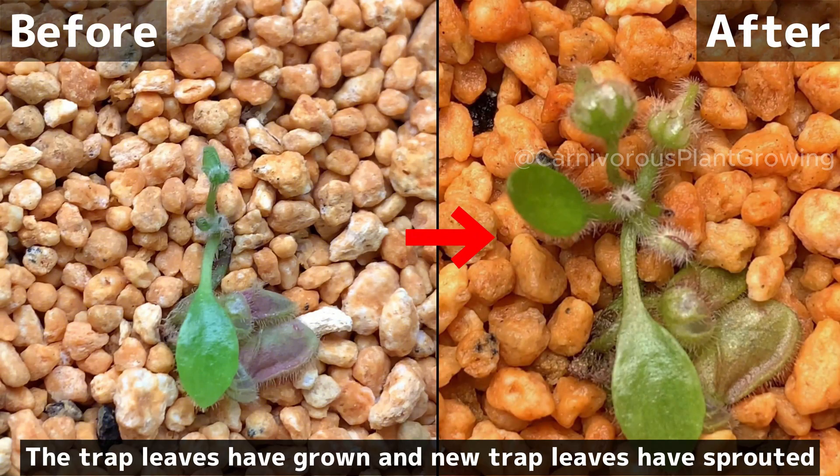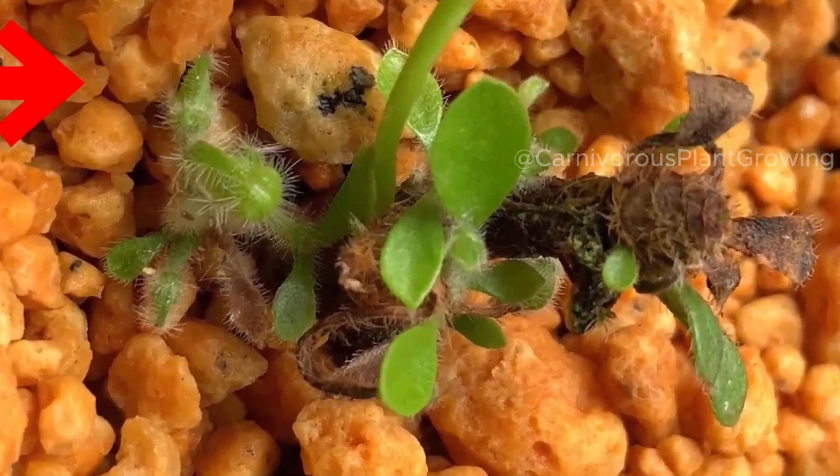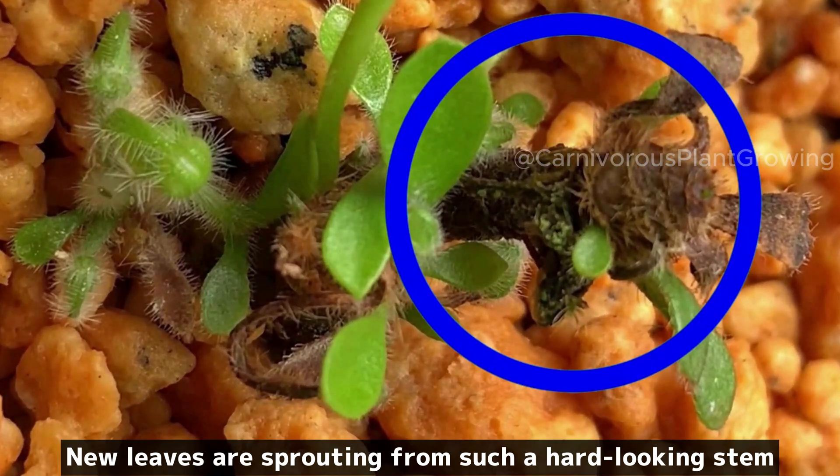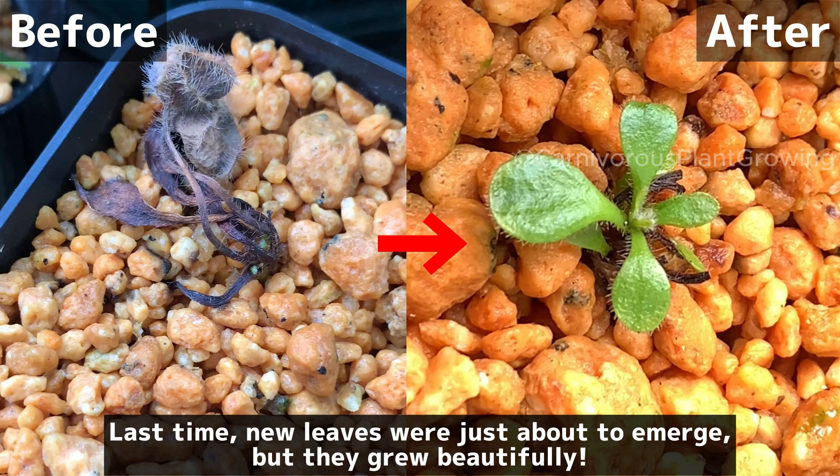The trap leaves have grown and new trap leaves have sprouted. New leaves are sprouting from what looks like a very hard, woody stem. Last time, new leaves were just about to emerge, but they grew beautifully.